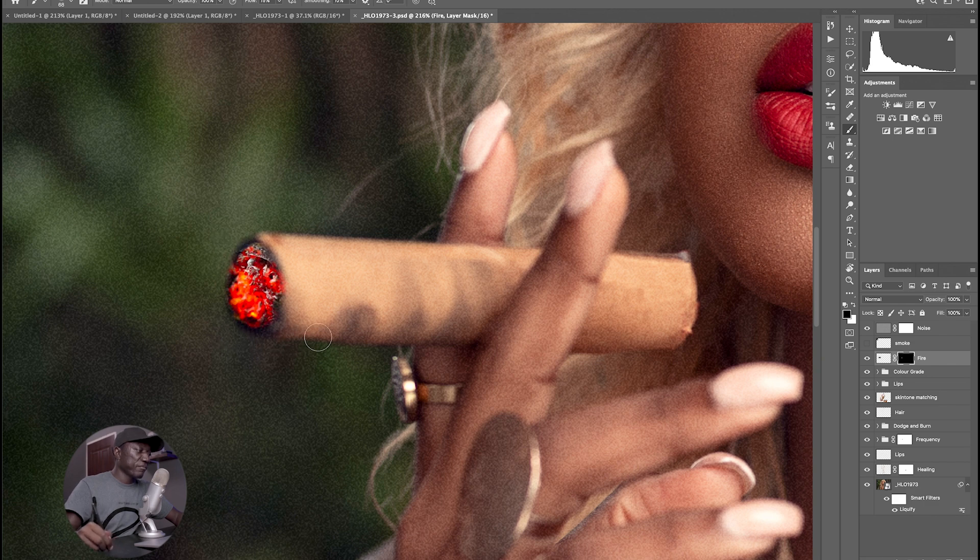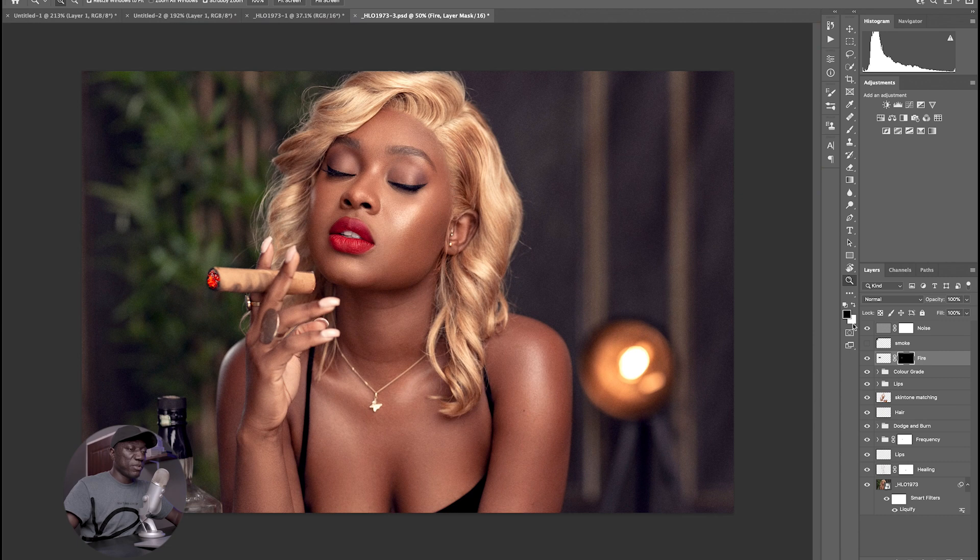I'll just keep on brushing on the layer mask to get rid of the excess I don't need, just painting around here. If I zoom out and do a before and after, you can see we've been able to light up this cigar, which is looking really good. What I'll do next is just adjust the opacity a little bit and then come back and fine-tune it if we need to. Right now I just want to include the smoke and figure out exactly where I want it to be.